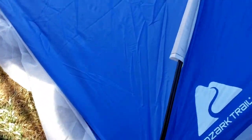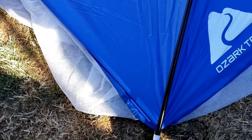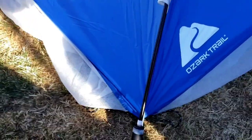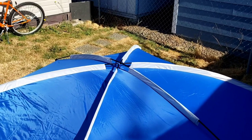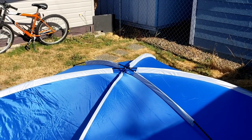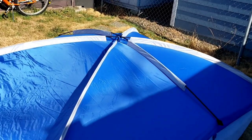So when you're moving another pole around, I've had it slip out like two or three times. I'll get the other poles in and let you see what it looks like.